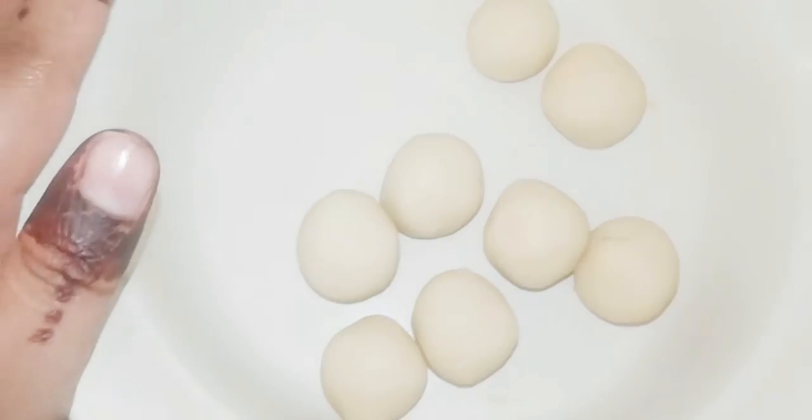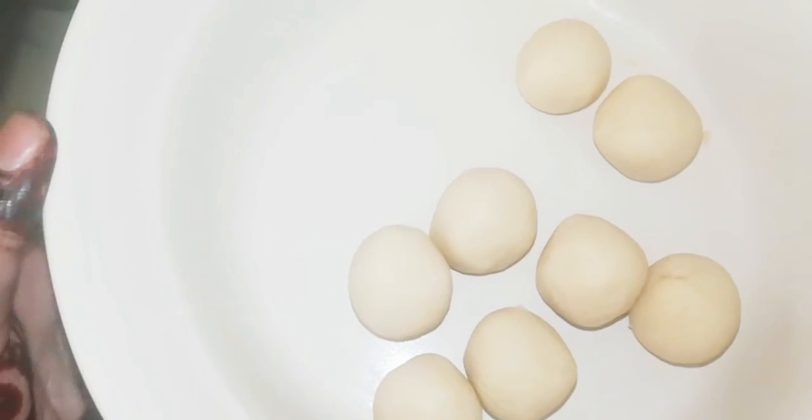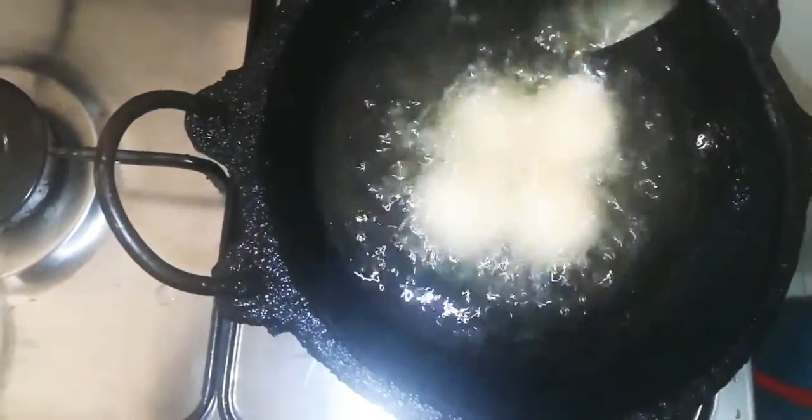We fry it. We fry it with medium flame. We will fry it.